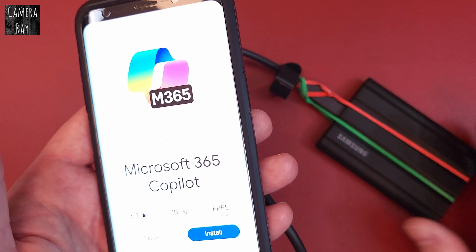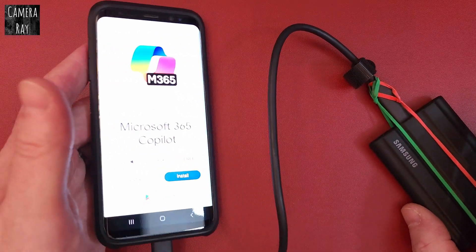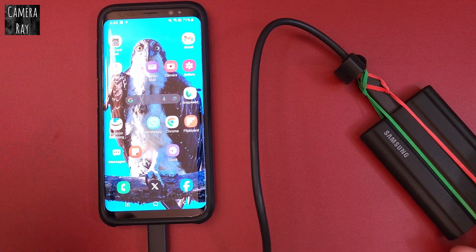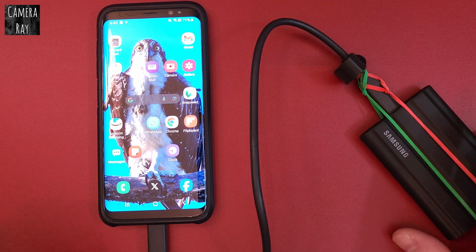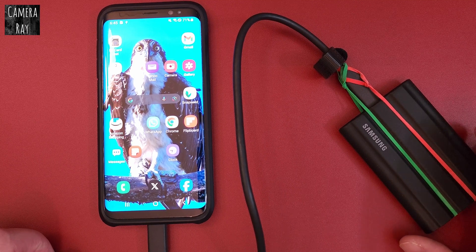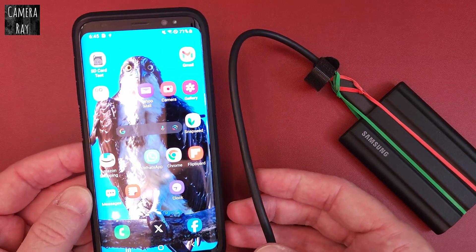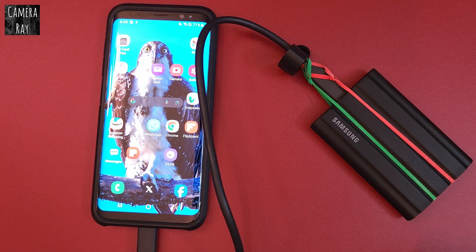I'll put a link to the app directly in the description. I found that SD Card Test is probably the only app I can count on to give a true read and write speed. Most every other app I've tried either never performed correctly, failed, or possibly gave corrupt files. So that's about the only thing I found that gives you a good accurate test with external hard drives on Android. If this helped you out, please like and subscribe — thanks for watching.